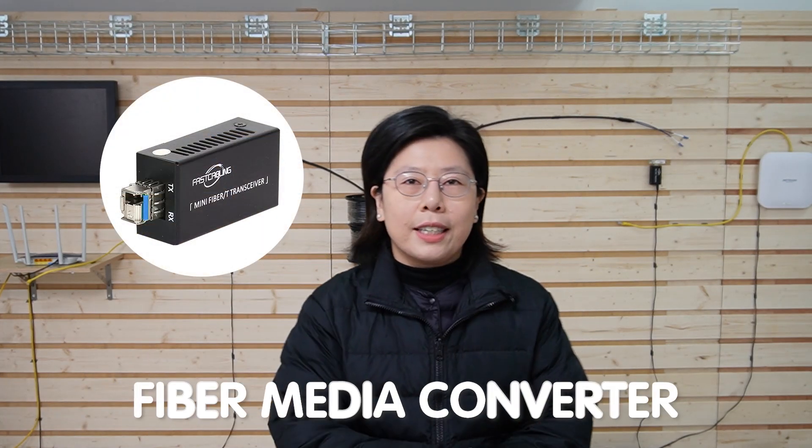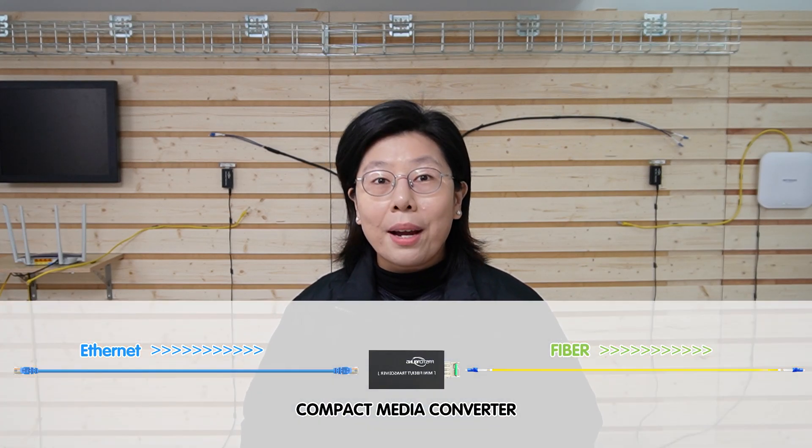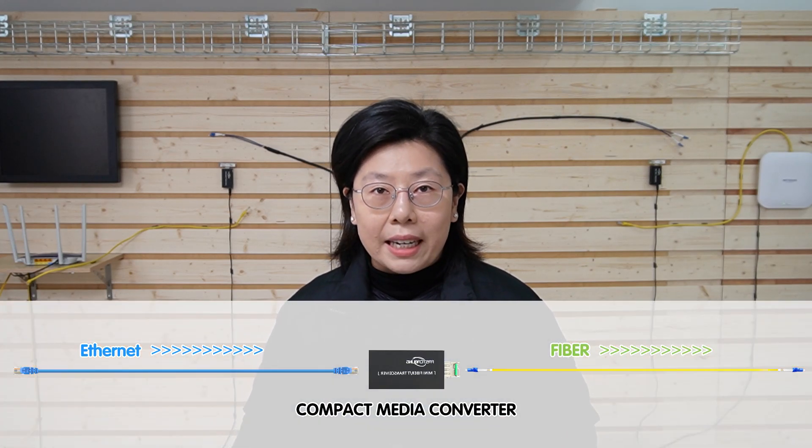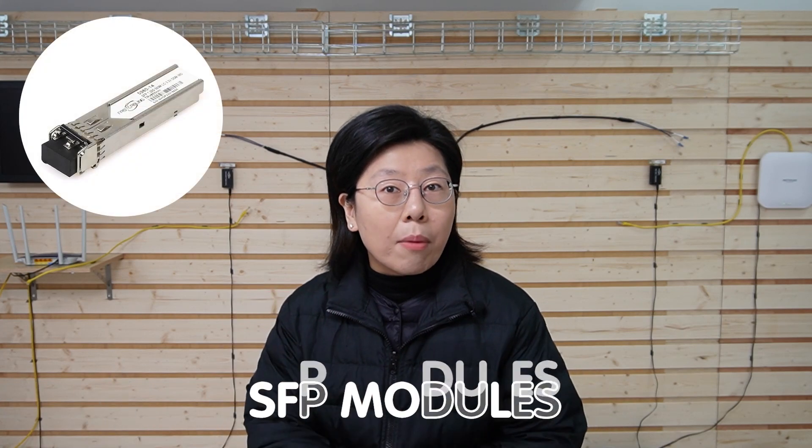First up, let's talk about the fiber media converter. Since the router itself cannot be connected to the fiber optic cable directly, this device is here to convert the fiber optic signal to an ethernet connection, making it compatible with standard network equipment. Next, we have the little SFP modules — small, hot-swappable devices that provide the interface for the fiber optic cable to connect with the media converter.